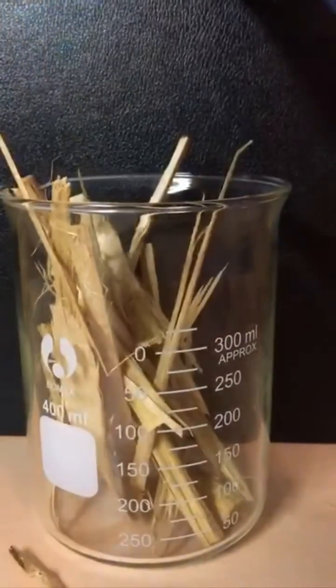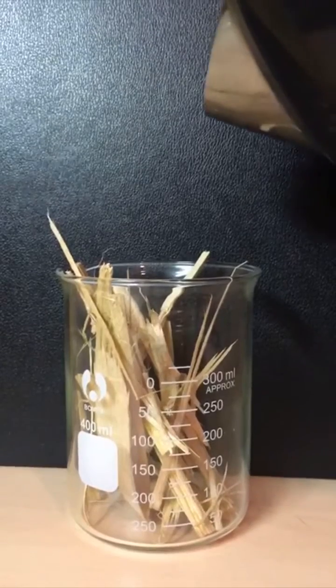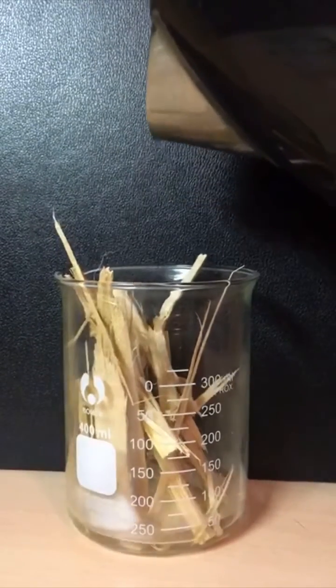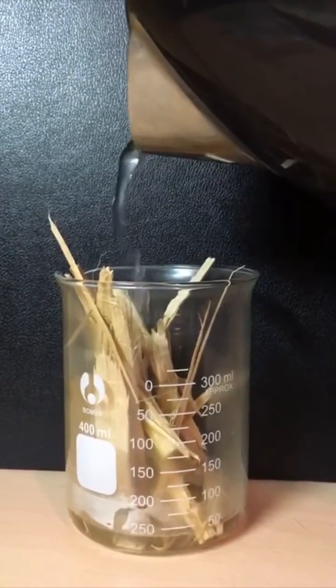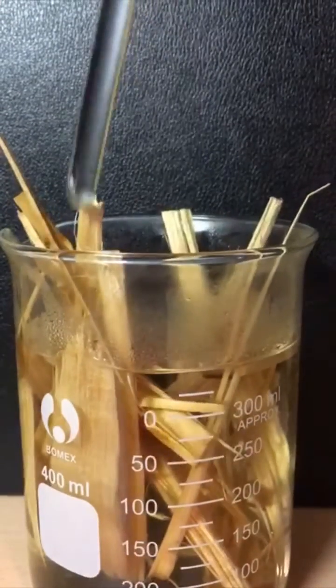Here I am adding some fairly small pieces of wood. To this I add a little over 300 milliliters of water — this is probably around 425 mils total. Stirring helps saturate the wood grains.